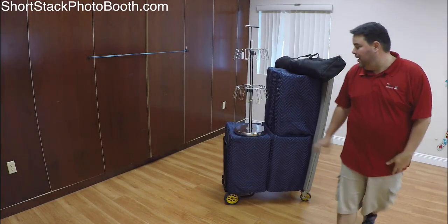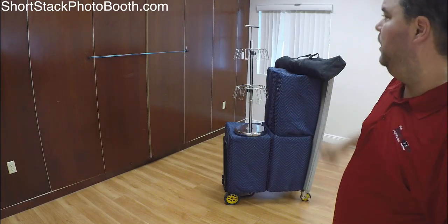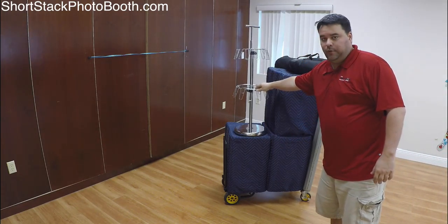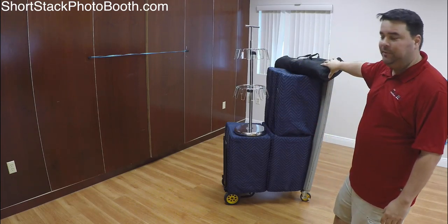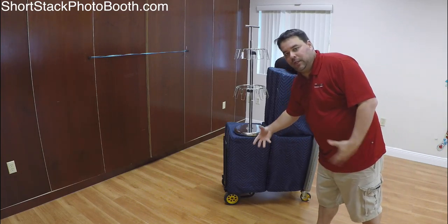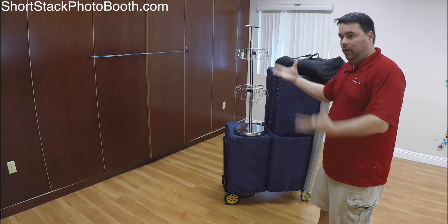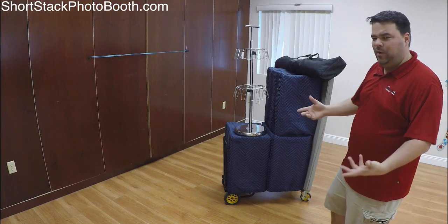Hey guys, John here. Today I'm going to do a setup video on my short stack photo booth. When I get to a party, this is all I take with me — I have three boxes for the short stack. One is for holding different kinds of glasses and things like that, one is my backdrop stand, and the bottom box holds backdrops, props, and miscellaneous things for storage. The middle box has the printer and the top box I call the office, where all the computers and things like that are.